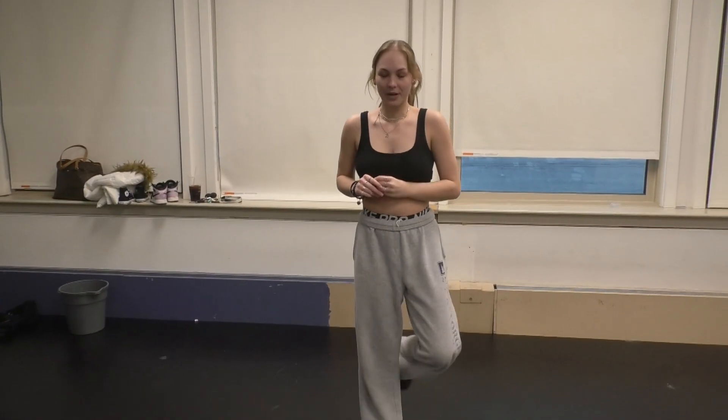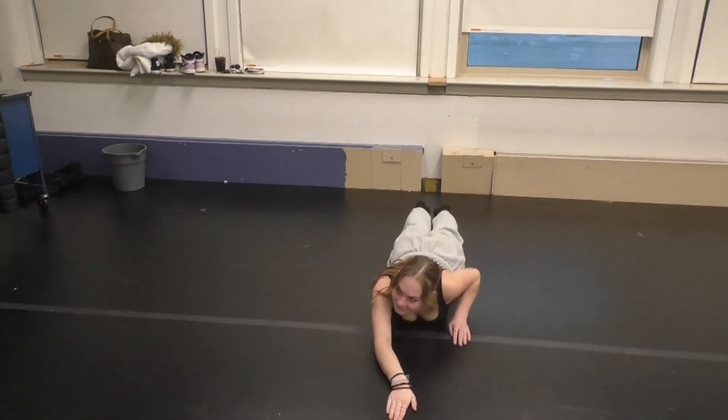Alright, so what you're going to want to do for a straddle down is you're going to want to spread your legs out so they go all the way down, and then have your hands in front of you so when you go down it'll look like this. So now we're going to combine the two to create a front hand spring straddle down.